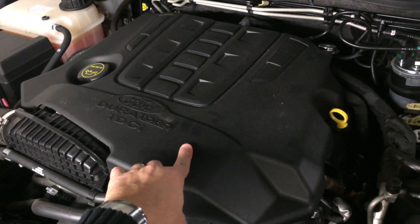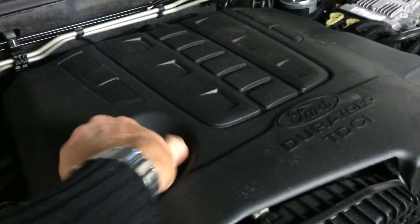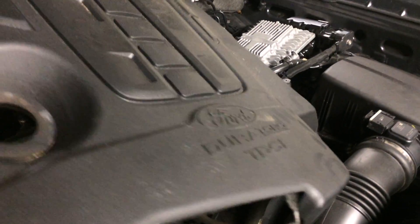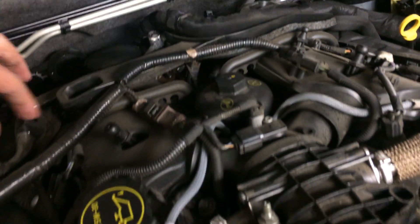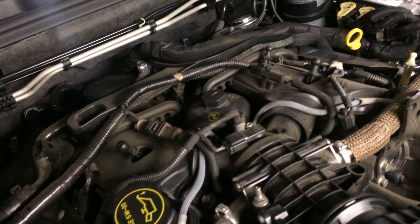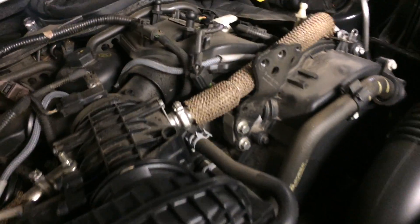So we start by pulling this engine cover off. I'm going to do this one-handed, so bear with me. There are a couple of clips that pop off — from what I've read and heard, this should only be a five-minute job. Just pop it aside for now, and pop that oil cap back on so nothing accidentally falls down there.